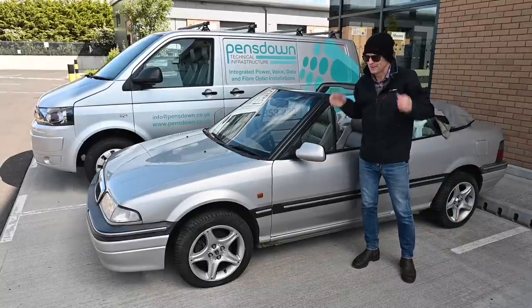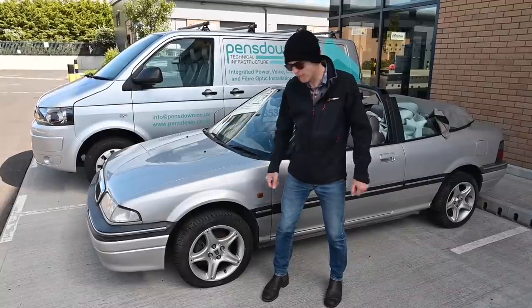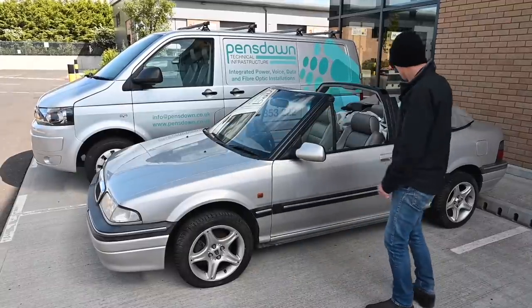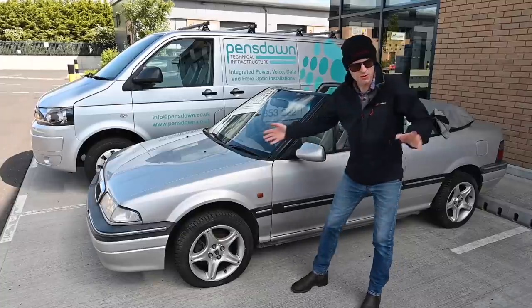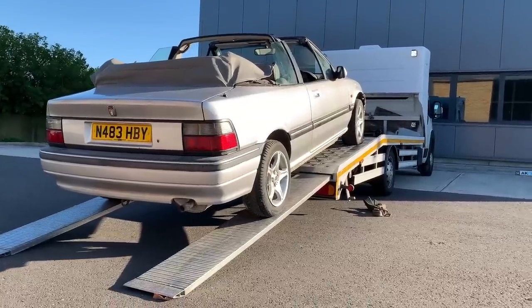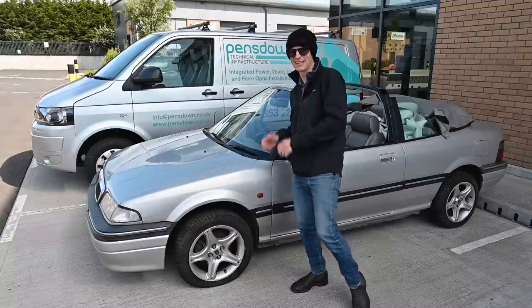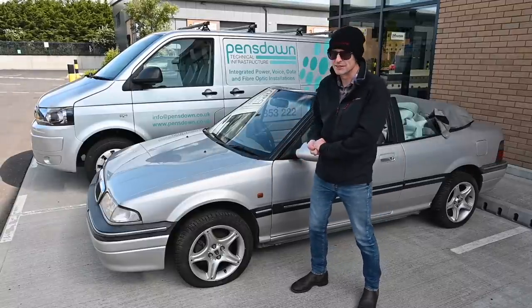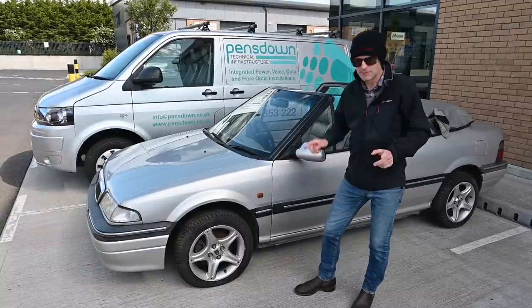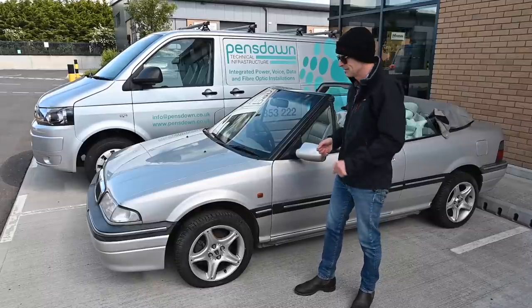This car cost me £100, which is a fair price for quite a tidy, well-spec car. Shipping cost me another £150, so the car has cost me £250 to get here - yes, the shipping cost more than the car. It was quite a long way away to be fair and it was a very good deal on Shiply.